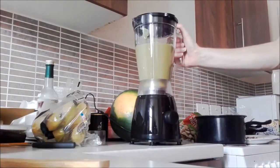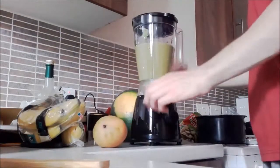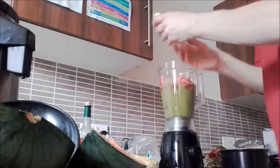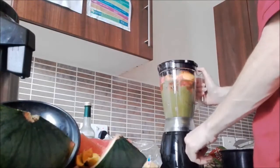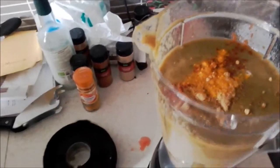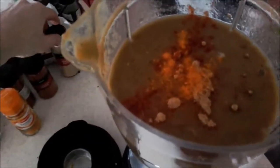There you go, it's working — now we're going to have some fun with it. I forgot to mention you can also add spices if you want, so I'll use turmeric, cayenne pepper, and ginger.